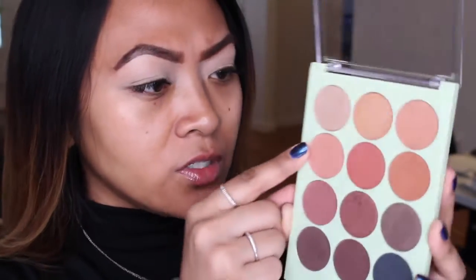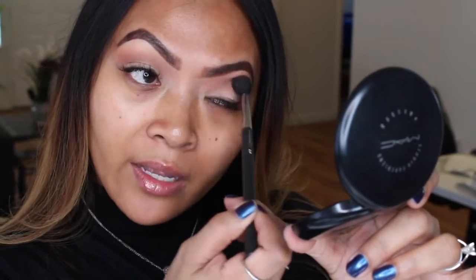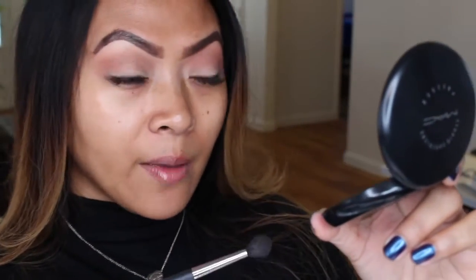My first thoughts when I saw this palette: holy cow, these colors are a dream because I love transition colors and there are lots of them. I'm excited to try these out. I'm going in with 'Honey Bear' first - that's like what she calls her husband I think - using this big transition brush, the MAC 224, which has quickly become one of my favorite brushes. I could spend forever blending.